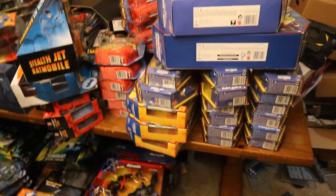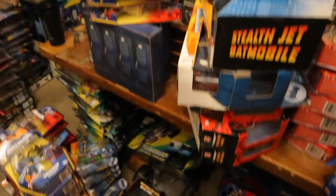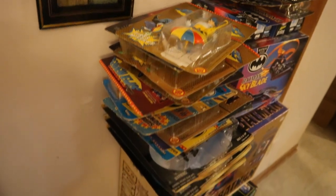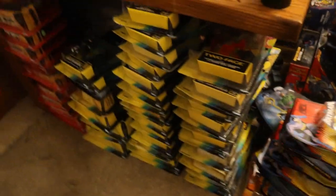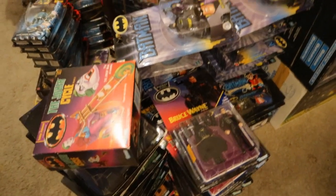Here's the Mattel Batman Brave and the Bold line — I did not realize how extensive that got — and a ton more Brave and the Bold down here. Moving on, then some old Toy Biz, Super Friends, and DC Superhero figures leading into the Dark Knight collection. Then we'll go to the Batman Returns figures, Batman Forever, Batman and Robin, a bunch of different Bat Caves, and some more animated stuff in the back.